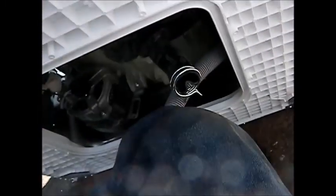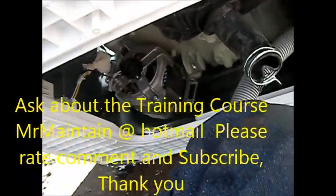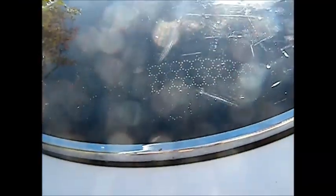This is the Fix-It Guy signing out - thanks for watching. Just to let you know, I teach a course on how to repair appliances. It's a two-year course and I take two students per year. If you're interested in that course, you can contact me. Thanks for watching.